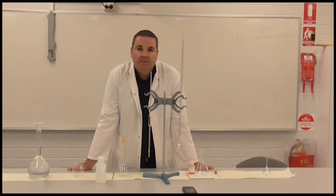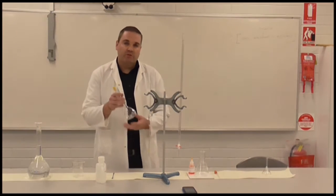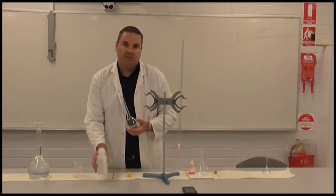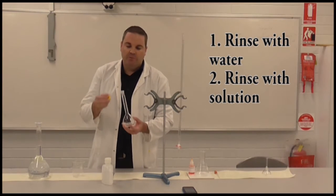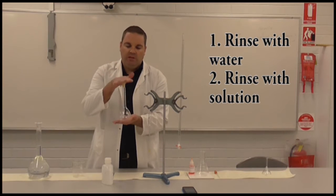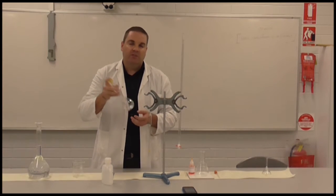What I'm going to go through firstly is the correct way to make a standard solution. A standard solution is a solution of known concentration and purity. We start off with a volumetric flask — this is a 200ml volumetric flask. The first thing you always do when you make up a standard solution is rinse it with some distilled water. That helps to get rid of any impurities from previous experiments. Squirt in a small amount, stopper it, swirl and shake using two hands, invert it, and make sure you coat all the inside surfaces of the glass.